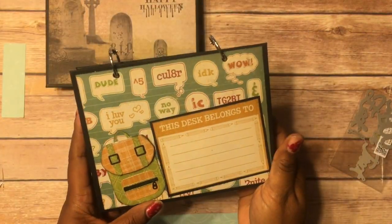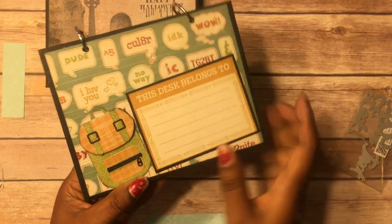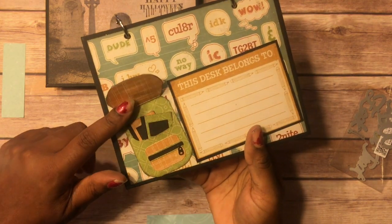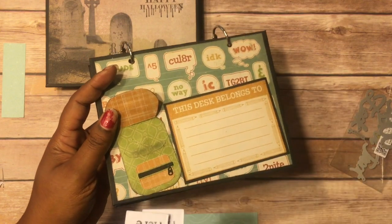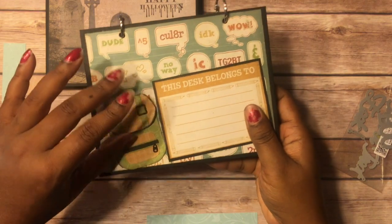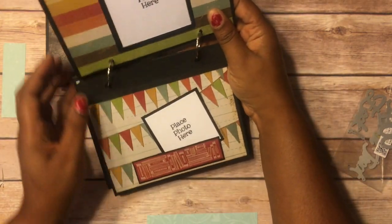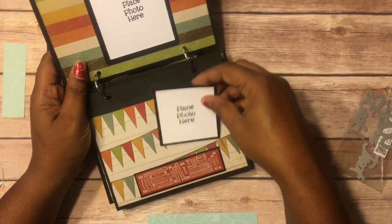This is a school one. It's just one of the color parts — 'This desk belongs to.' This right here is a book bag die — I'm sure you've all seen this. You lift it up, and I just put two little composition notebooks in there and stamped 'Place photo here.' It's something interactive, and it closes with a magnet. Over here I did a clipboard with 'Place photo there,' and this is just a tuck spot.